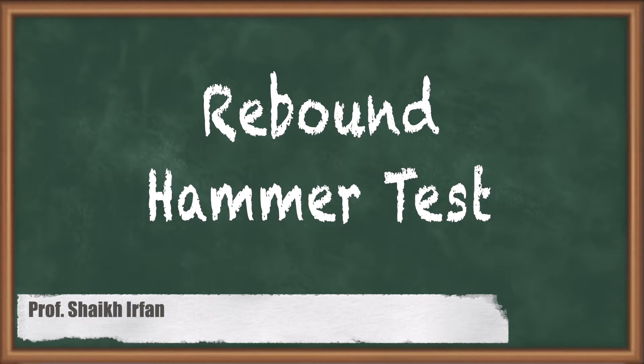Hello everyone, my name is Chaykir Phan and in this video we are going to see the rebound hammer test.